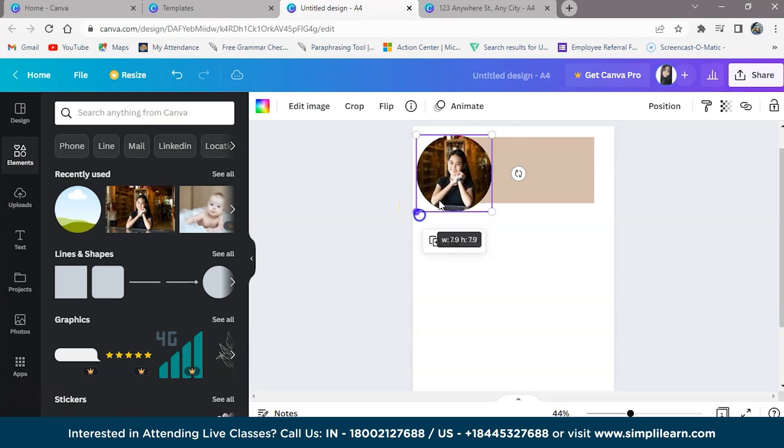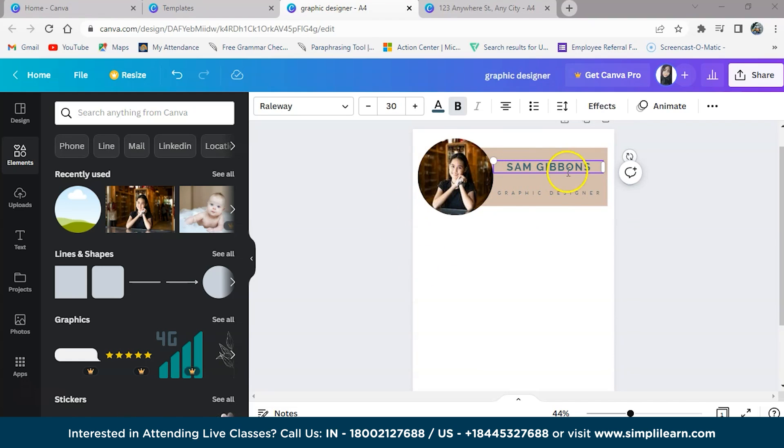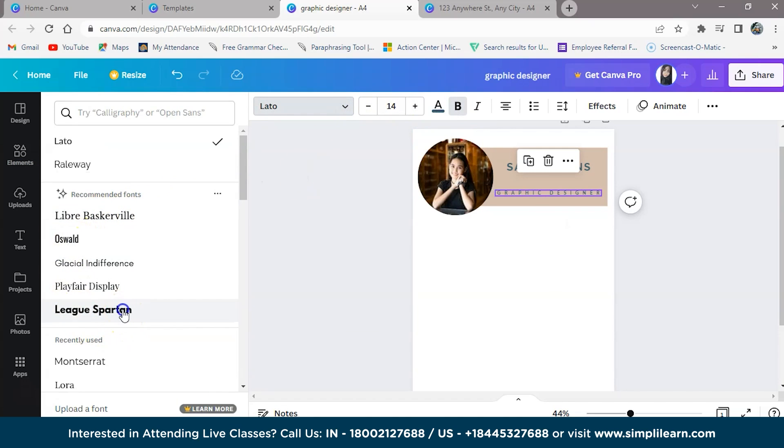So I have highlighted the name and she is a graphic designer, so I have highlighted that. We can make it bold and a little bigger, and we can also change the color and font.